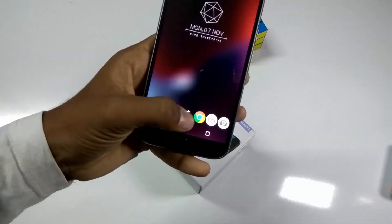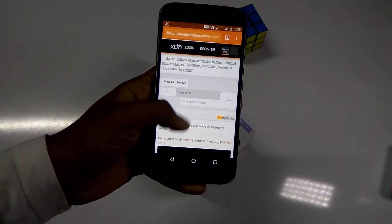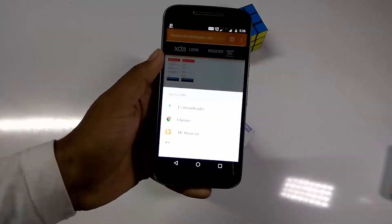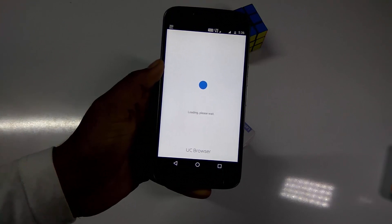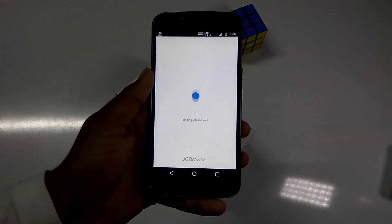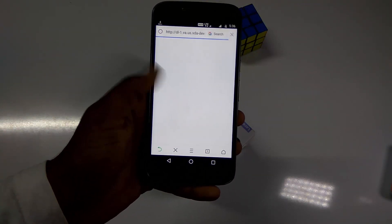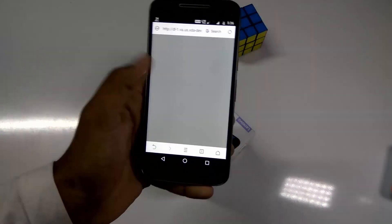All you need is to open the browser and search for this link, which is given in the description box below. Just select the attached file and download it. I am selecting UC Browser here. Here is the file — it is 1.25 MB.